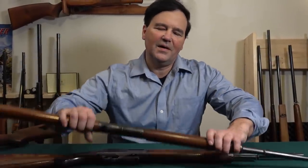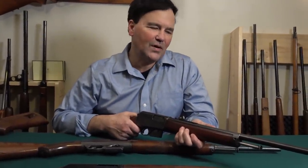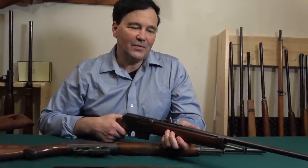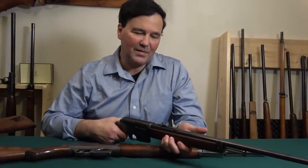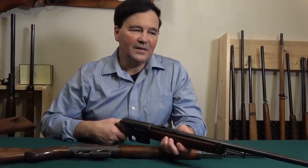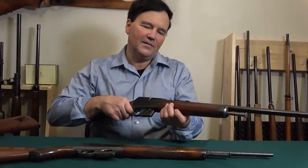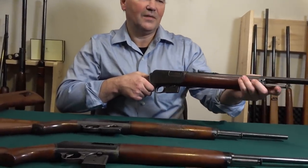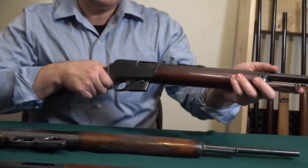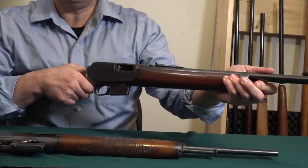There were a whole bunch of patent problems that Winchester had to deal with. How could they offer a self-loading rifle when Browning had patents for long recoil and short recoil? The engineers at Winchester decided to keep things simple and came up with what I think are probably some of the most unique self-loading centerfire rifles. I've taken the 1905 apart — that's why the forend slides. Notice I'm not turning any bolt, not releasing any lever — nothing's happening.